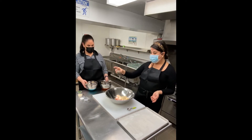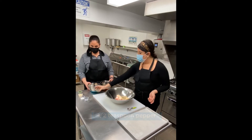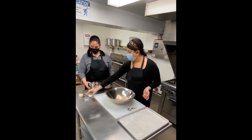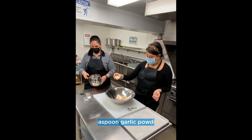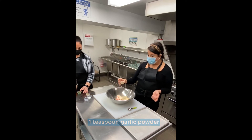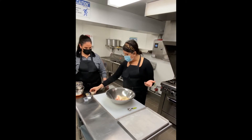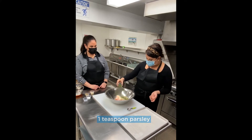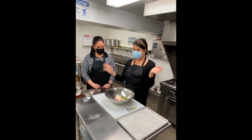I'm going to add half a teaspoon of pepper, a teaspoon of salt, garlic powder — use a teaspoon, more or less according to your taste. And parsley, we'll do about a teaspoon. Now mix.